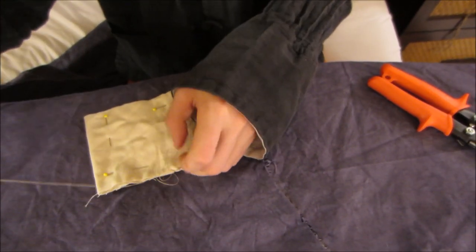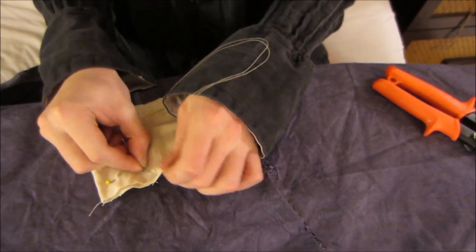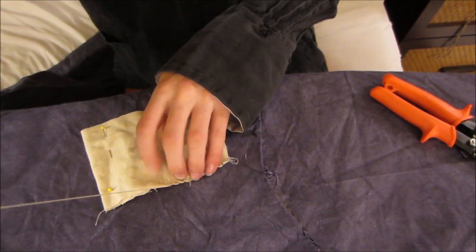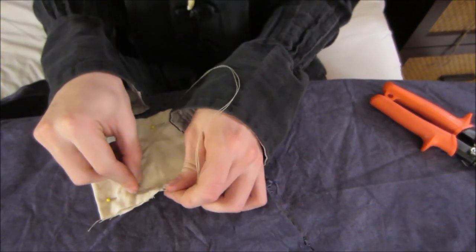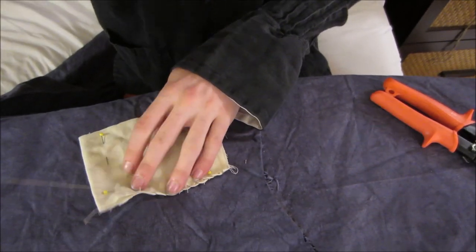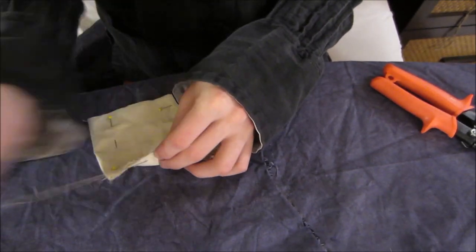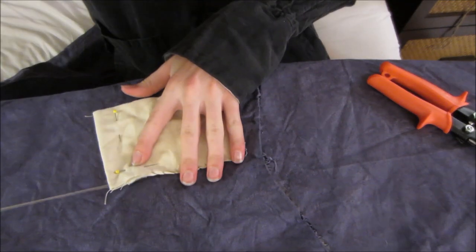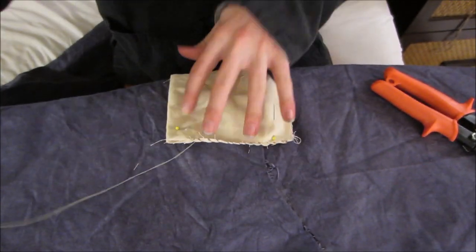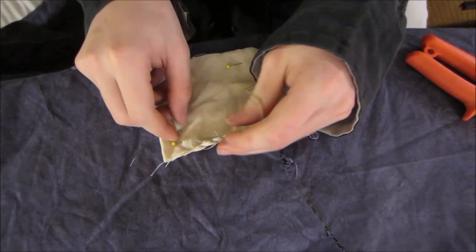I'm putting each stitch probably about a quarter of an inch apart from one another. This blue fabric here is the same material — it's just a little bit thicker. It's my coat that I made. I put it on here because the cutting board is the exact same color as this fabric, so they wouldn't be able to see what I was doing. We're almost finished this side. And you can make these huge if you want to — I have a backpack, which is pretty much a huge one of these.